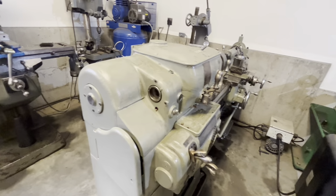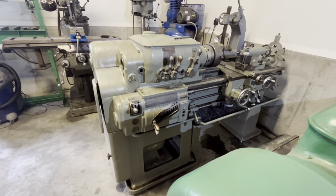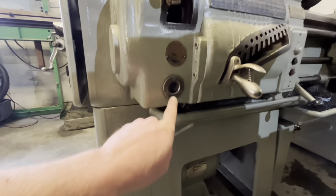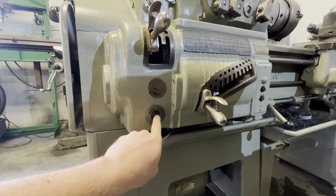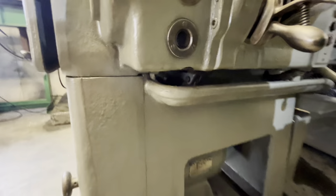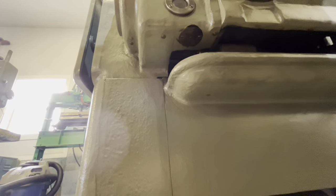That covers the main lubrication points for the spindle and the gear change area. There are of course other areas — I'm going to do the reservoir areas first before getting into the smaller lubrication points. The quick change mechanism area — mine is low — there's the pump here, and I believe it drains by loosening the pump.